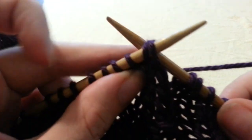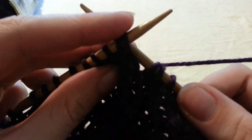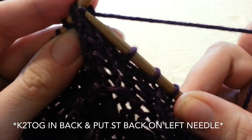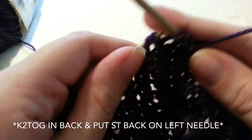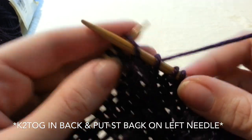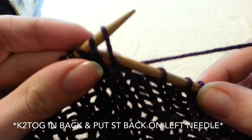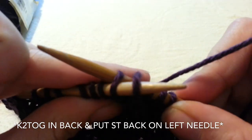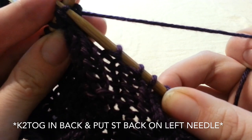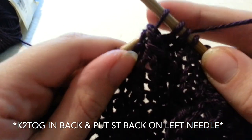In order to bind off, we are going to do a stretchy bind off. My favorite stretchy bind off is to knit 2 together in the back, and then slide that stitch back onto your left needle, and repeat. I like this bind off because it is very stretchy and it is very fast as well.